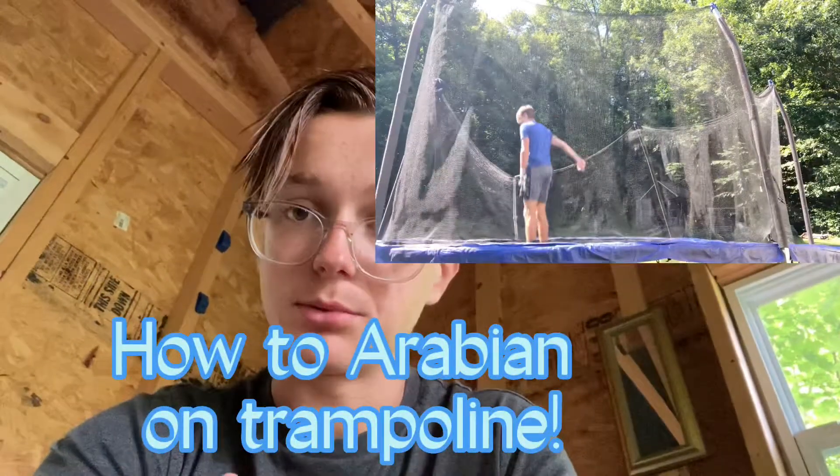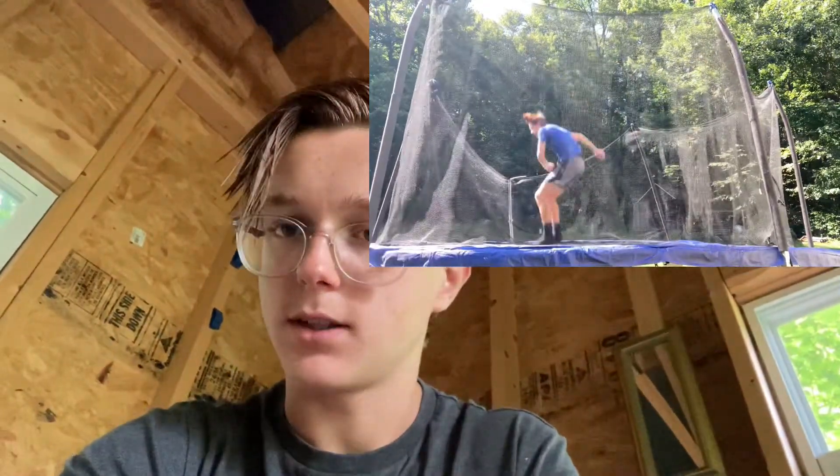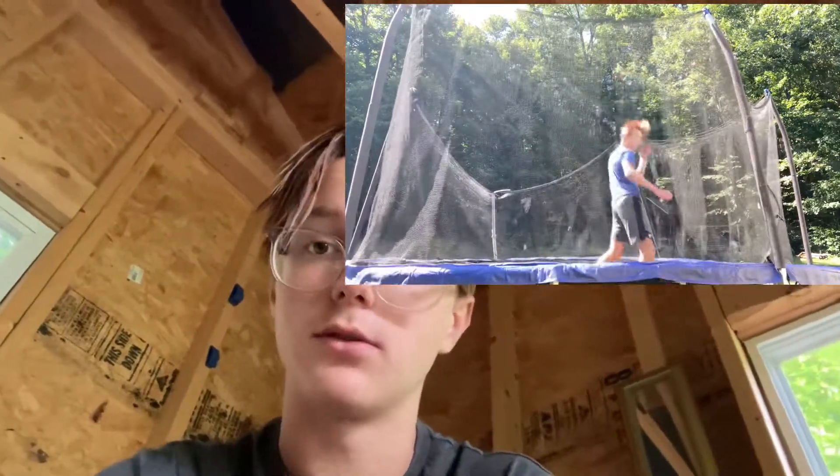What's up guys, welcome back to another video. Today I'm going to show you how to Arabian on the trampoline. I'll show you what the flip looks like, and also the back half, but I won't touch on the back half as much — I'll focus more on the Arabian. If this helps, please subscribe, because at 100 subscribers we're going to load the trampoline with balloons. But yeah, let's get right into the video.